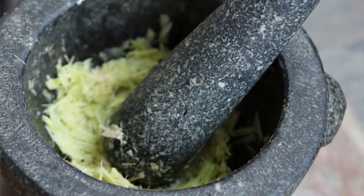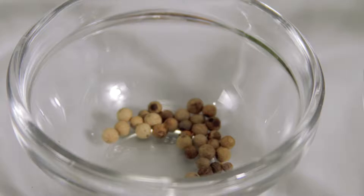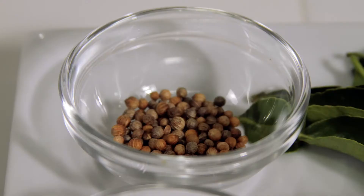Traditionally the paste is made in a heavy duty mortar and pestle, but we don't have that. So with experimentation we've determined the process that works for us. First we'll grind our white peppercorn and coriander seed using a spice mill, then use a food processor to start grinding our ingredients, and finish it off in a blender to create that paste consistency. All recipe ingredients are listed in the description below.